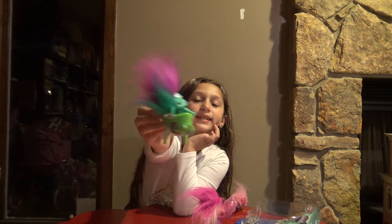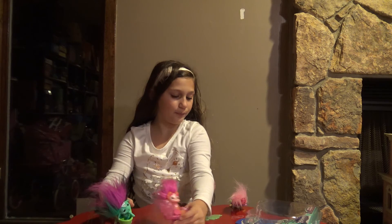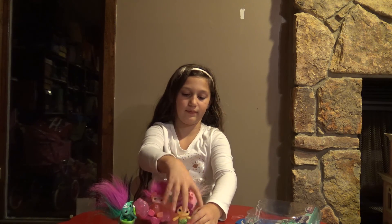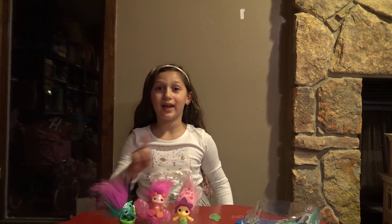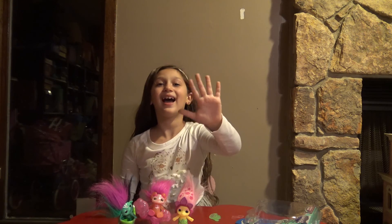They're really cute, guys. These are all three Zelfs together. I got her to stand! Overall, I really, really liked Zelfs and I have more Zelfs to open, so soon there will be another video up with Zelfs — look forward to that. Hope you liked this video. If you do, make sure to check out my channel because I have lots of videos like this. Make sure to subscribe. Bye.